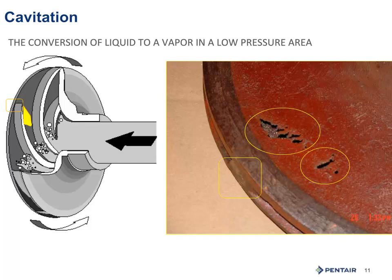Plastic impellers will often separate — people often mistakenly think they fell apart or that the glue came apart. So how can you tell if you are cavitating? Often you can hear it. More importantly, if you have a valve on the discharge, you can turn the valve in slowly, reducing the flow, and the noise will go away or get softer. Opening the valve back up again and the noise increases. In a sense, you can play with the noise.